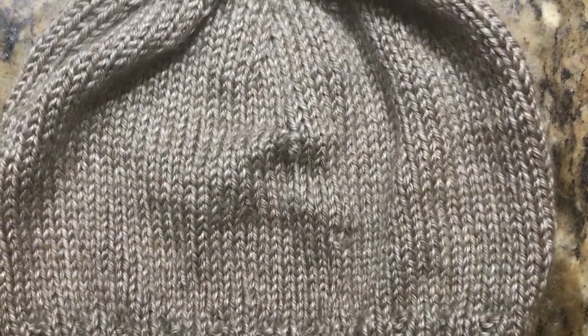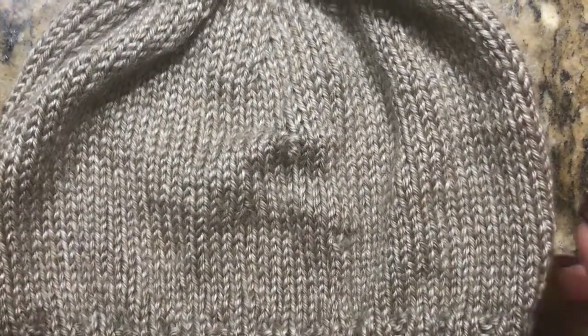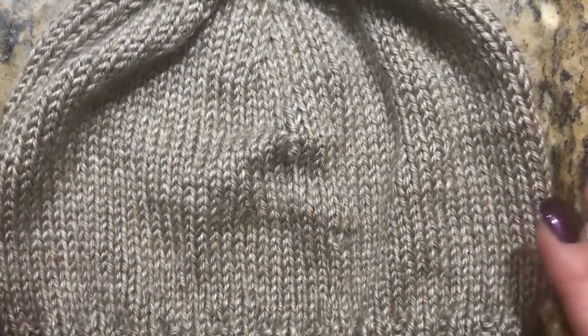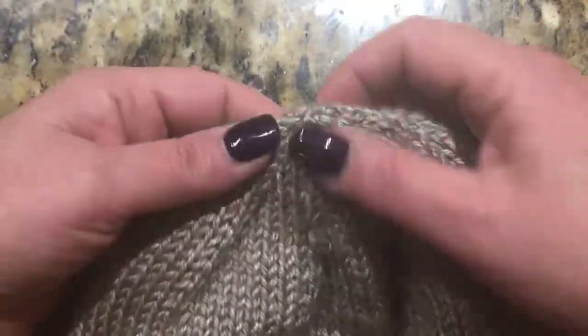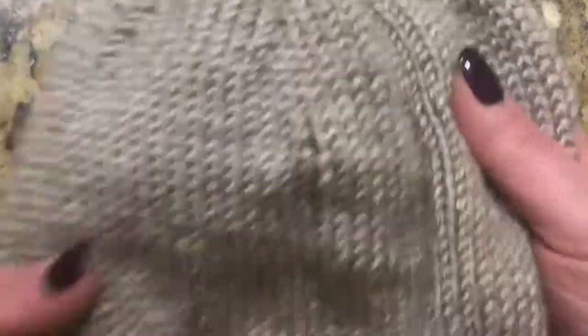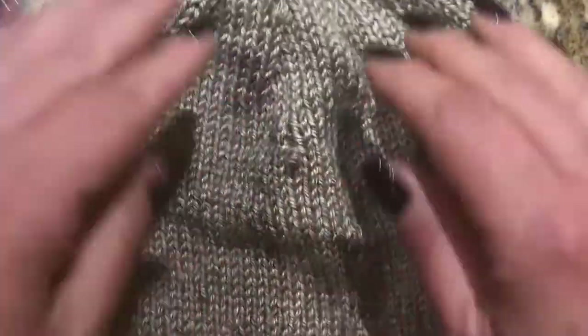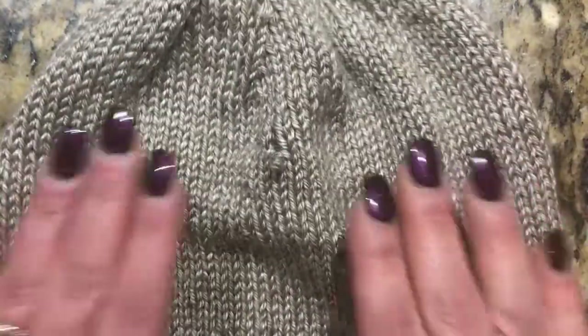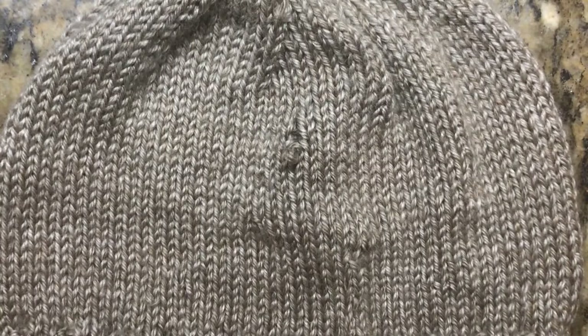Hi everyone, welcome to Swiss Knits. What we're going to do is fix a dropped stitch. After I finished this hat, I noticed that I have this dropped stitch right here. Rather than unraveling everything, I want to just be able to fix this.